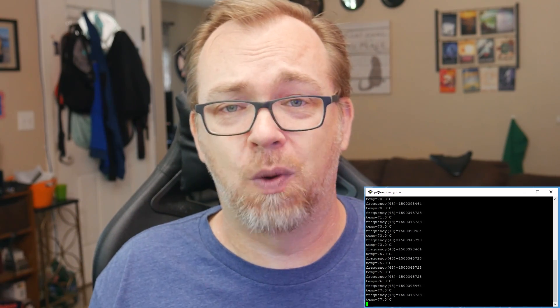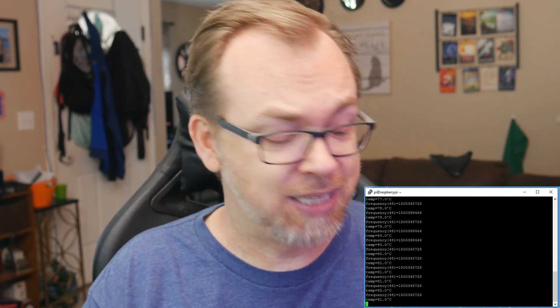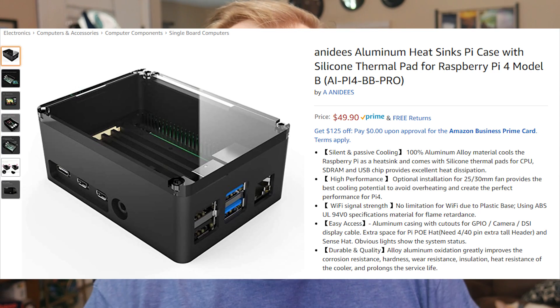So overall, of course, you want to make sure you've got some kind of cooling going on with your Raspberry Pis. I will say that the Anadeas case really did impress me. It actually does way better than I anticipated. The one thing that I think they could work on — and they're fully aware of it — is the fact that their cases are kind of expensive, between 40 and 50 bucks. But overall, if you're looking for a sleek, elegant case that looks good and really does a great job of dissipating heat, the Anadeas case is a great way to go.